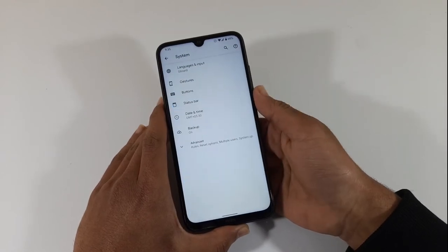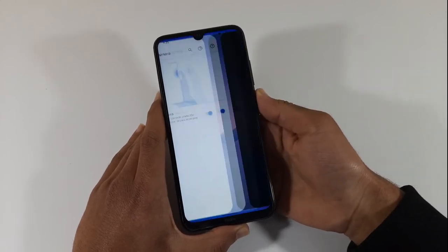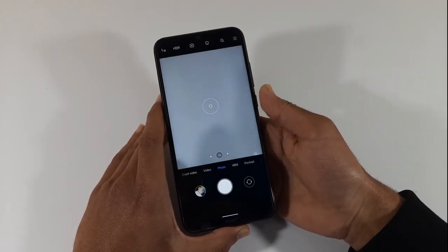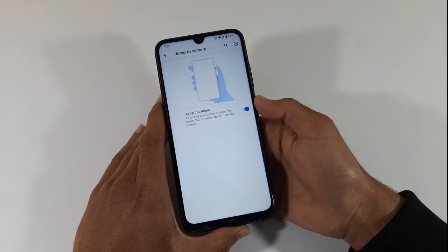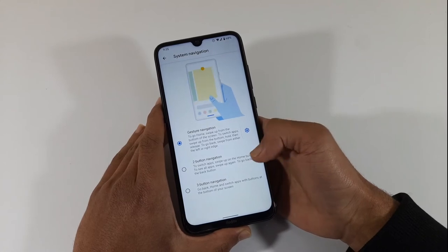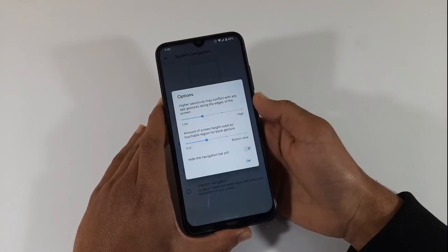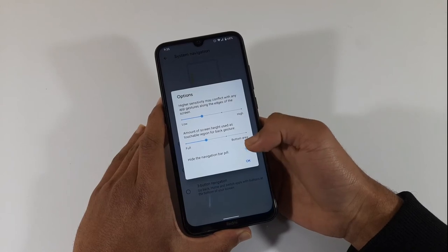In the system navigation, you can see the Jump to Camera option. You can also see the 3-button and 2-button navigation options. Here you can control the sensitivity of the gesture, and you can see the height of navigation.